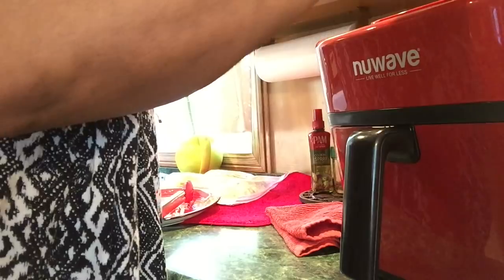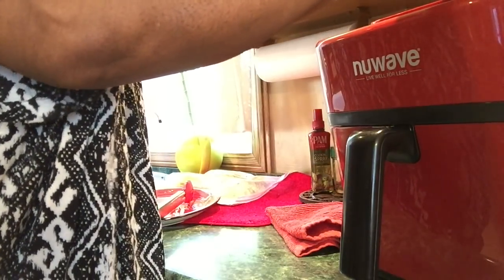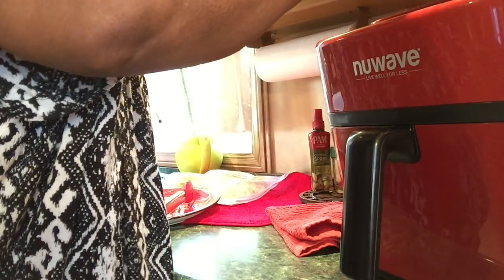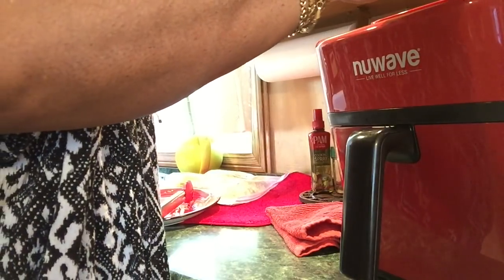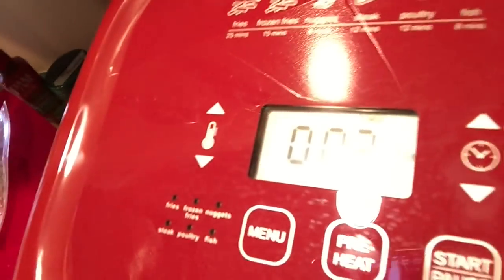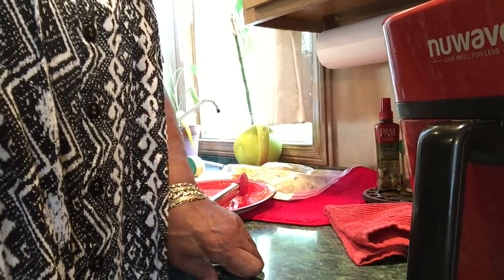I'm putting another two minutes on it at 400 degrees — I cook everything at 400. Let's see if there's two minutes on there. I'll be back in two minutes.